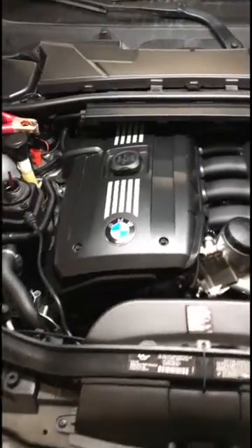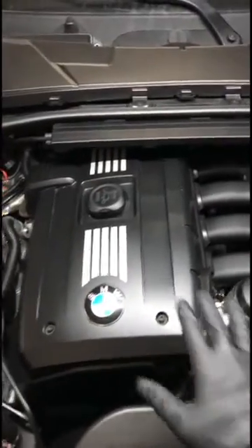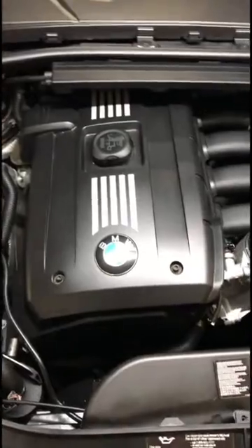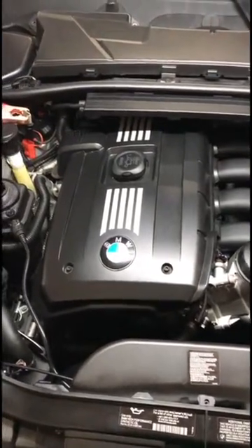Hello everyone, this is Mike from BMW Mini MDs and today we're doing a video on bleeding your electric coolant pump. So if your BMW motor kind of looks like this, sometimes it will have a grey cover — it will be almost identical — it more than likely has an electric water pump that needs to be bled after you do a coolant repair.